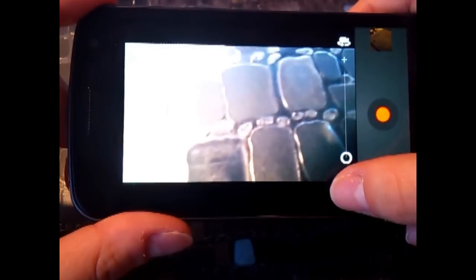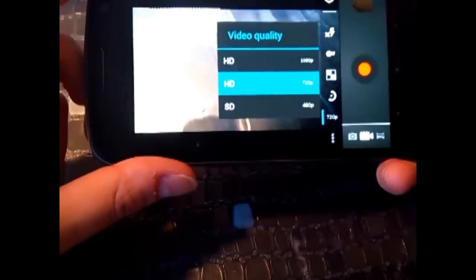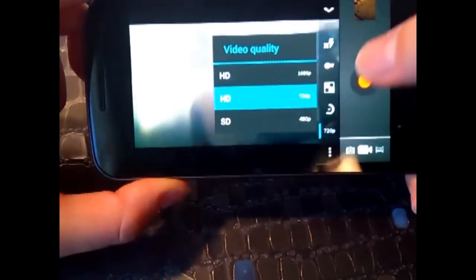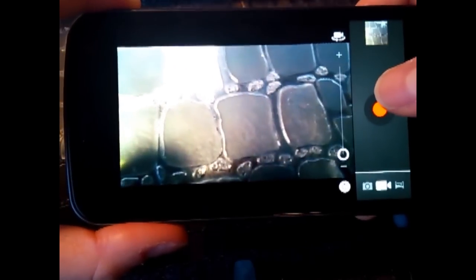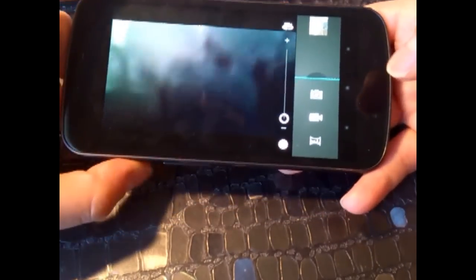With the video camera, we have a very simple interface with settings for timer and quality options: HD 1080p, 720p, 480p SD, and location settings. You also have zoom, and you can zoom while you're recording — quite convenient. An interesting thing is that the three capacitive buttons turn into dots in the camera app, so they're not obtrusive and the interface stays minimal.